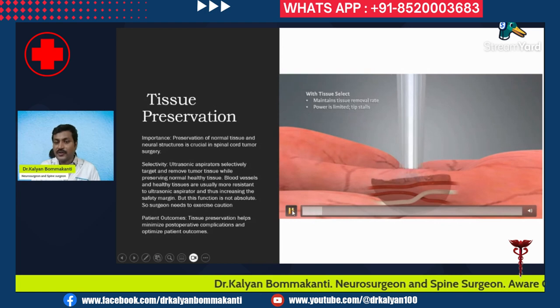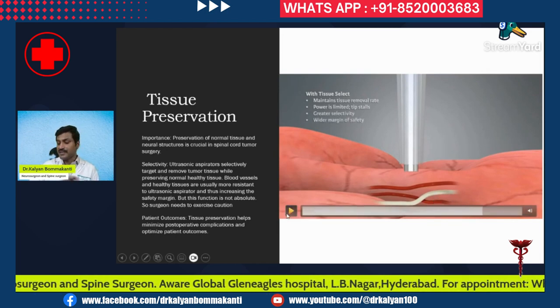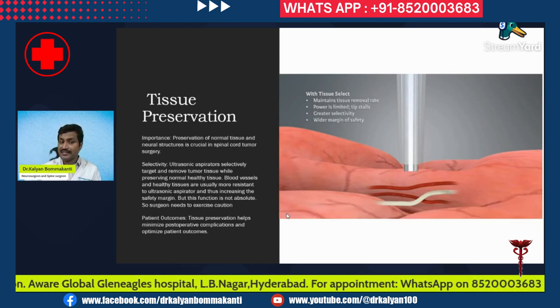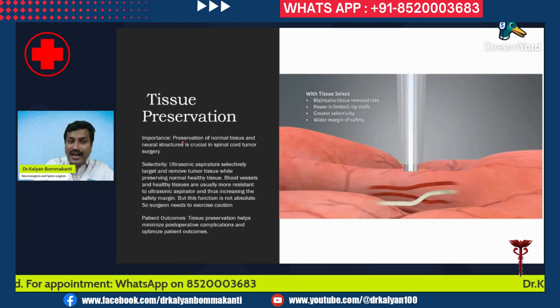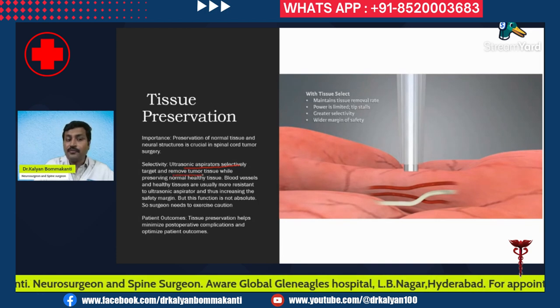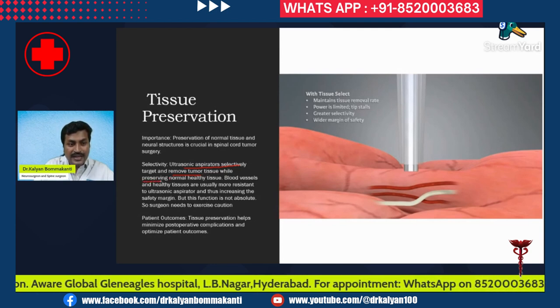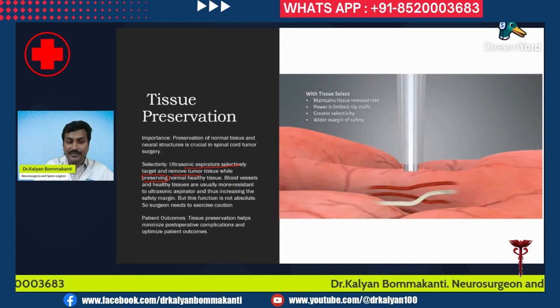When near the tumor, the tumor is being destroyed while the vessels and nerves are relatively more resistant. Preservation of normal tissue and neural structures is crucial in spinal cord tumor surgery. The ultrasonic aspirators selectively target and remove tumor tissue while preserving normal healthy tissue. Blood vessels and healthy tissues are usually more resistant to the ultrasonic aspirator, thus increasing the safety margin.